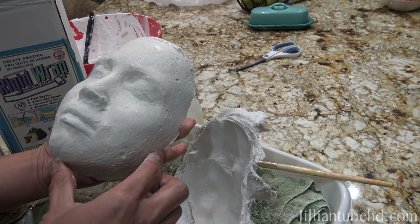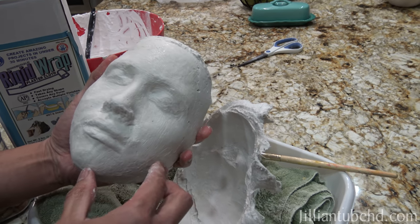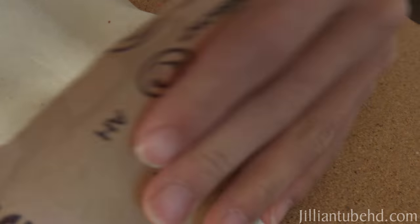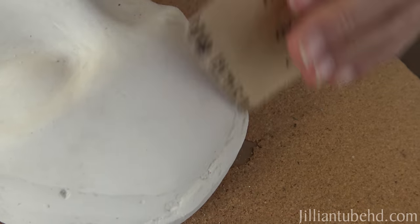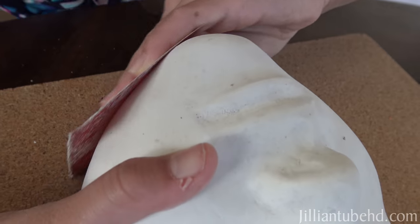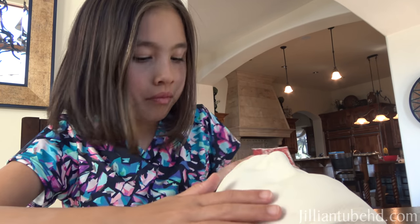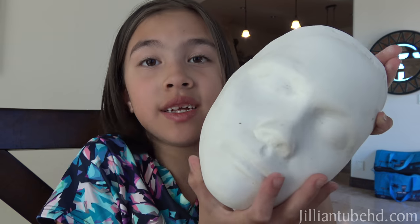It's creepy. Is my face creepy? No, it just looks like a ghost of you or something. Now I'm sanding it a little to smooth it out. Okay guys, here's my face. What do you think? Does it look like me?